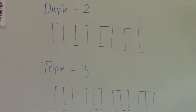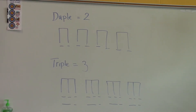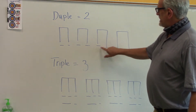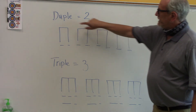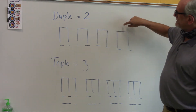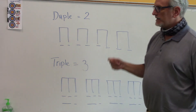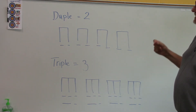Let's go one more time with the duple feel: 'The itsy bitsy spider went up the water spout. Down came the rain and washed the spider out. Out came the sun and dried up all the rain, and the itsy bitsy spider went up the spout again.'